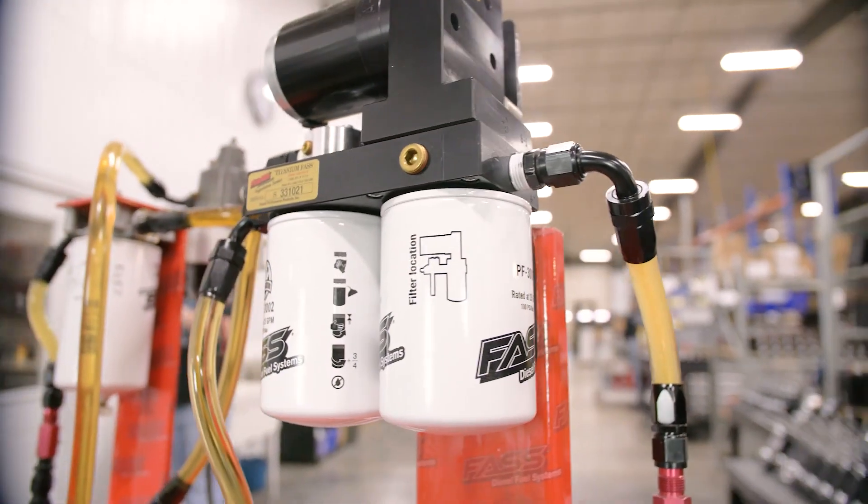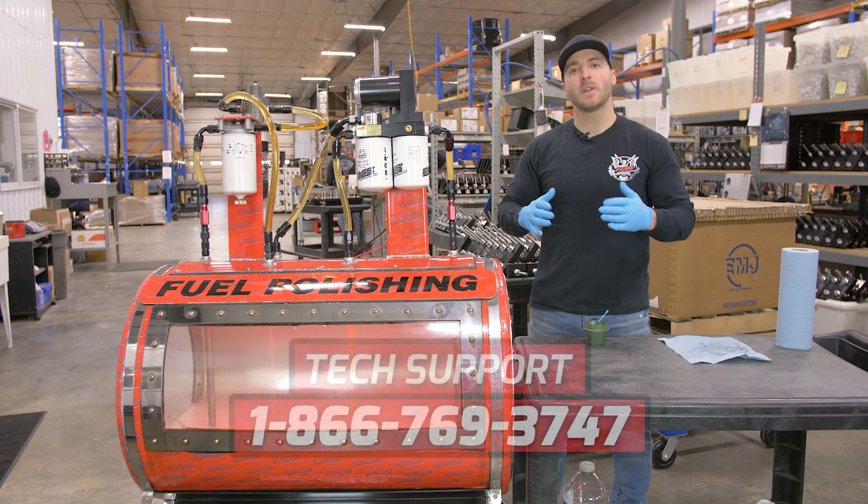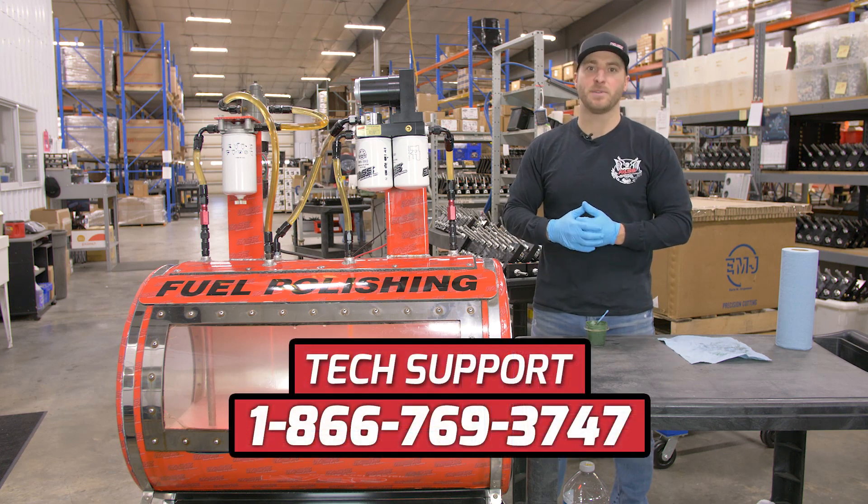If you have any questions at all regarding proper fuel filter selection or the priming process, please don't hesitate to give our technical service department a call — they'll be happy to help.